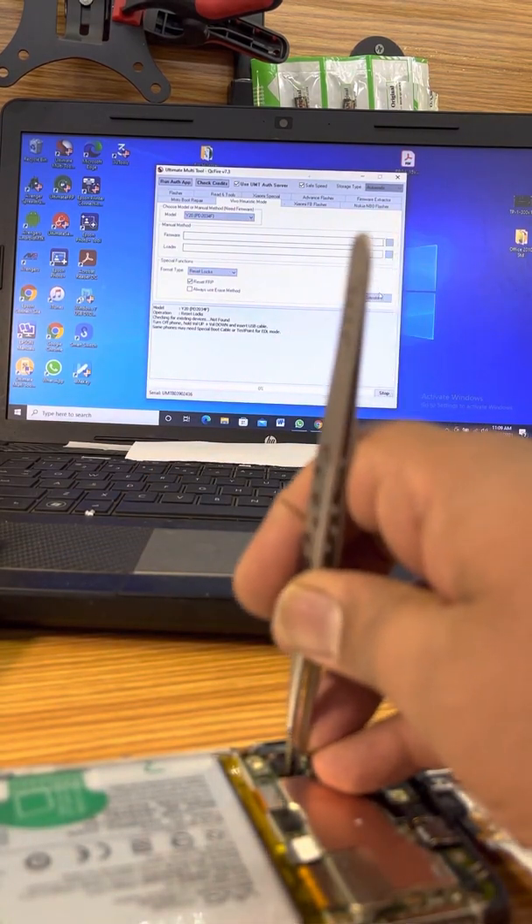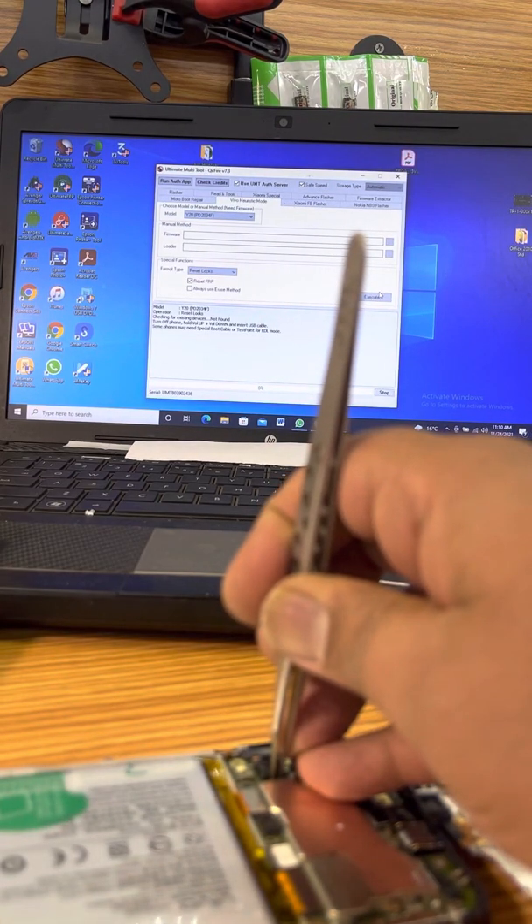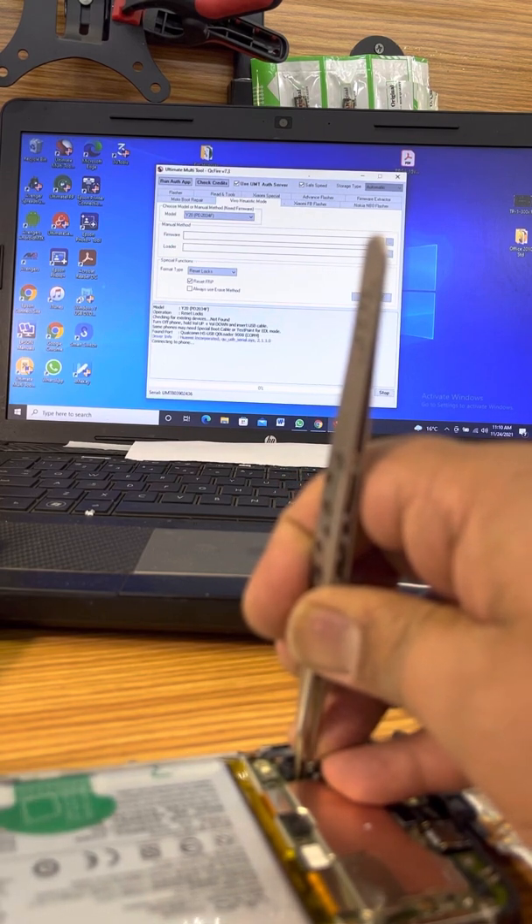So we are going to put the test point in, plug the battery in, and plug the cable. Here we go.